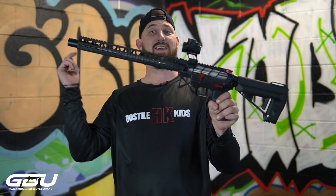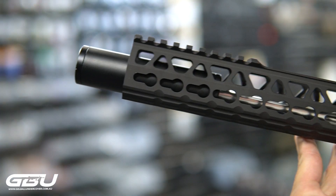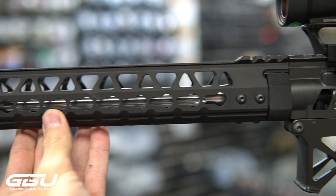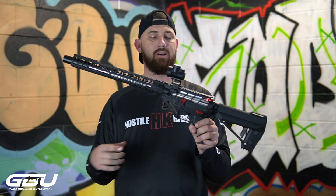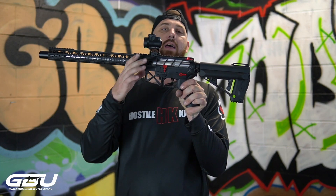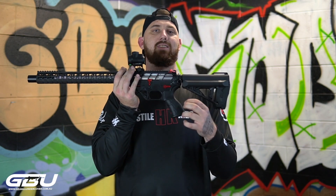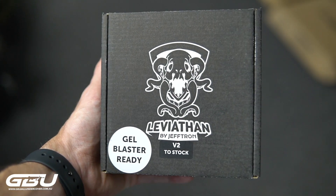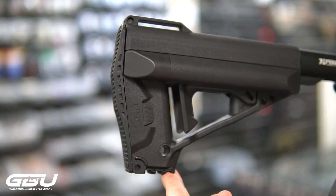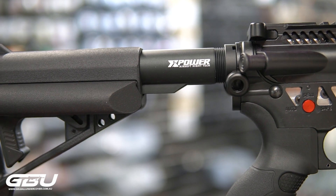So the first one — I give you the Loch Ness. It is running a 14 inch Retro Arms CNC handguard, a Salient Arms outer barrel, our new custom V2 receiver with the MK V2 CNC gearbox, the V2 Leviathan FCU with an M150 gold super motor, a QRS buttstock, and the XPower alloy buffer tube.